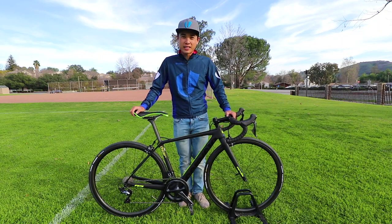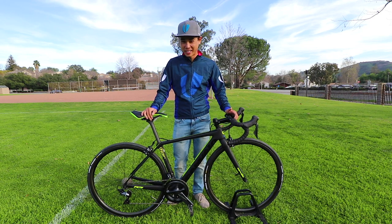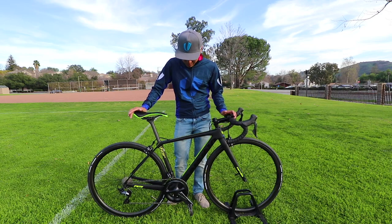My name is Leo Bugtai. I'm a Category 1 cyclist representing Union Sport, and today I'm going to be talking about my new Cervelo R5 race bike. Union Sport has gone above and beyond getting me dialed in for the 2019 season, and I'm just going to show off to you a little bit about this bad boy here.